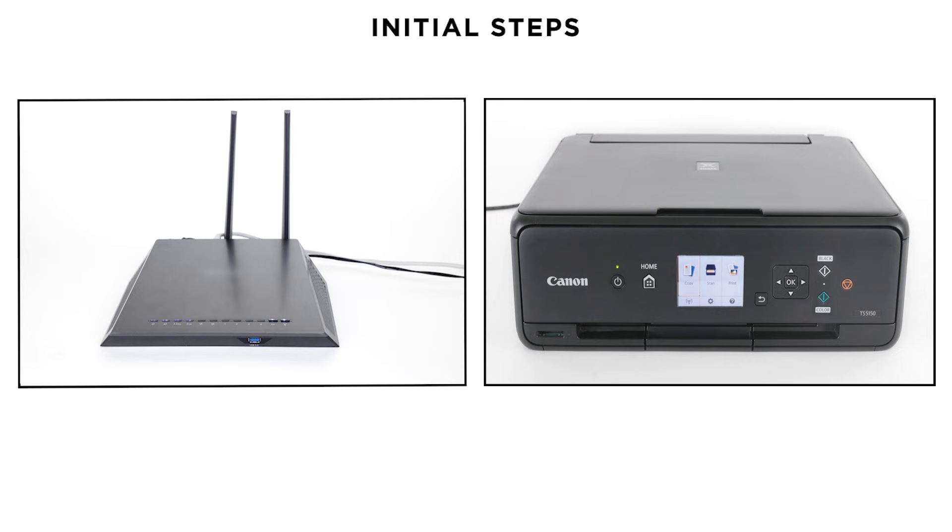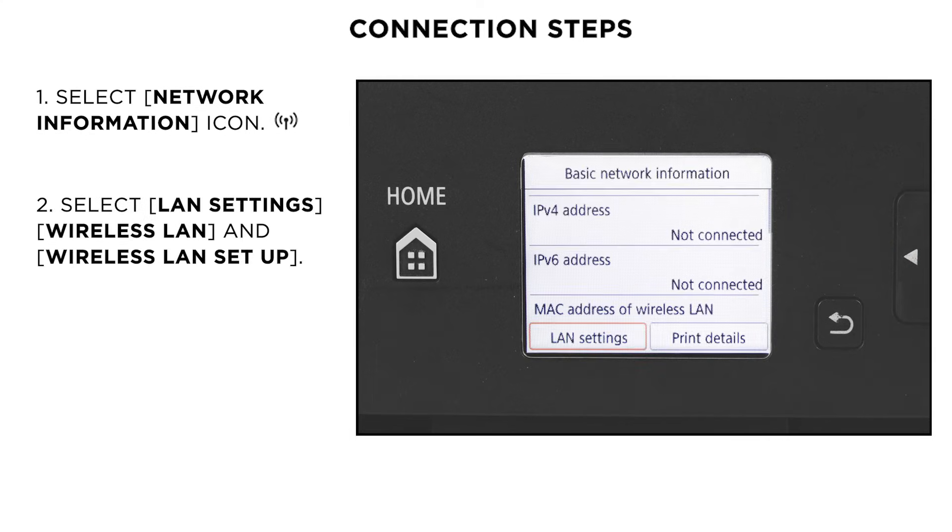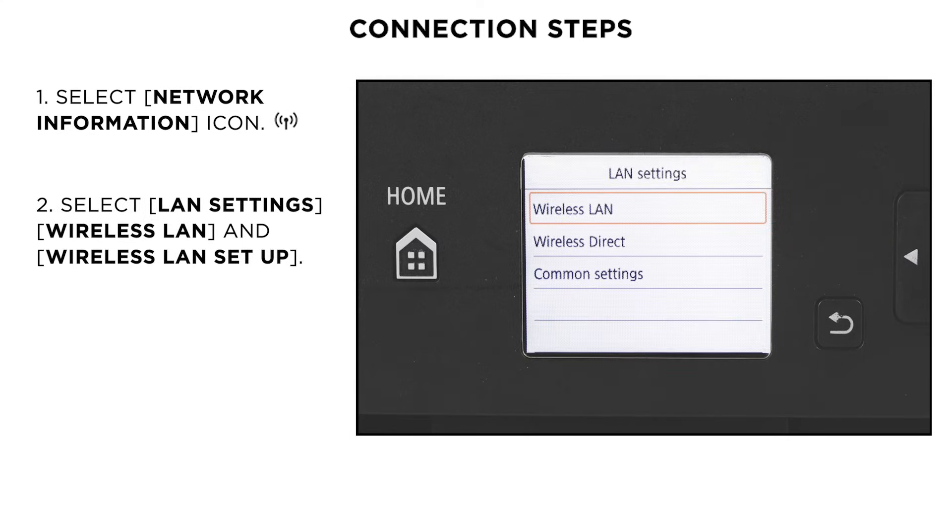Next, make sure that the printer is turned on and your router is easily accessible. Using the arrow keys, select the network information icon and then select LAN settings, Wireless LAN and Wireless LAN Setup.